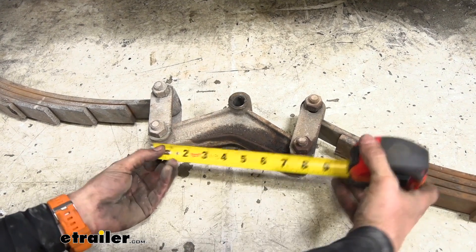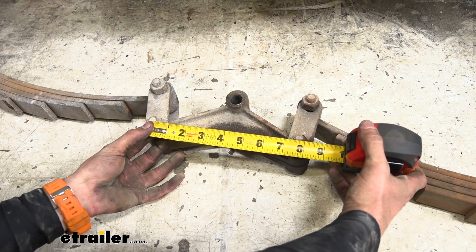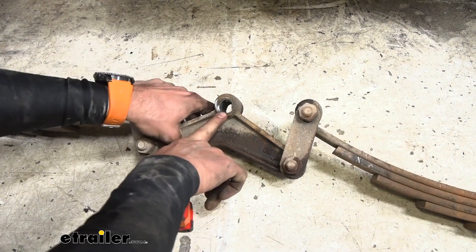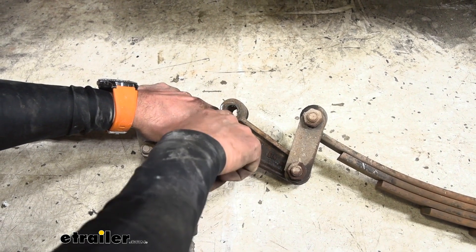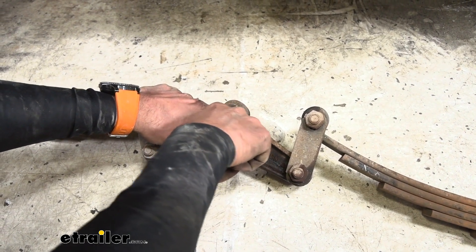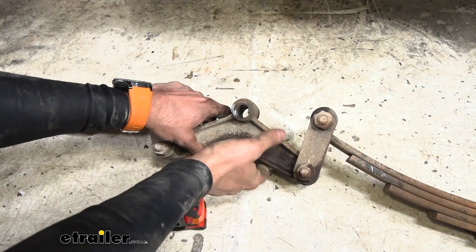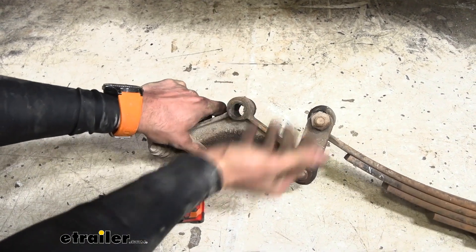And it's also going to be the same thing for your equalizer — you'd measure center to center. Here we have it looking about seven and three quarters from center to center. And you can see there's more wobbling going on. This is kind of eating up onto the top of our hole on our equalizer, so that bolt is going to keep wanting to slip around in there and you can end up having more damage. It could end up breaking your hanger and then also just falling apart itself.